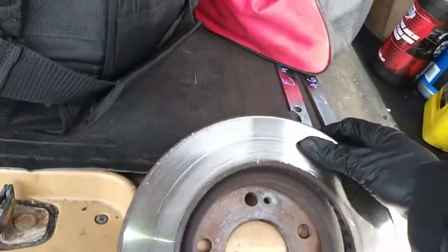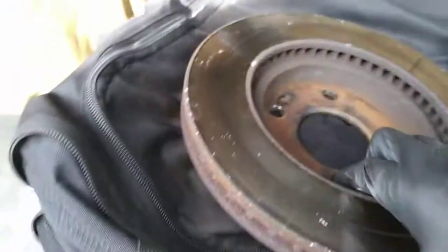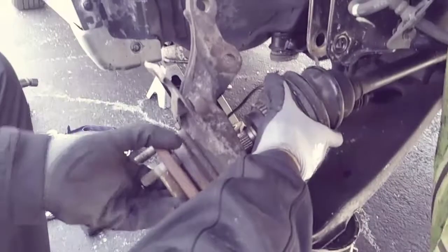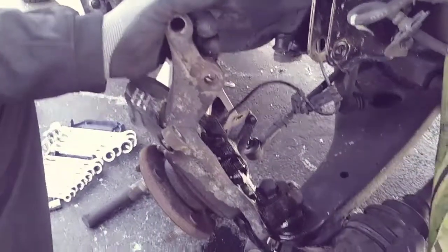Today's project is replacing the front rotors and brake pads on a 2009 Mitsubishi Gallant. The owner doesn't remember the last time they were replaced, but judging from the ring on the surface area and the amount of rust, they've passed their expiration date. I just finished replacing the axles on this vehicle, so it's only right to do the rotors and brakes while I have them removed.